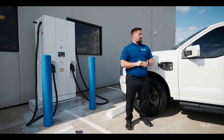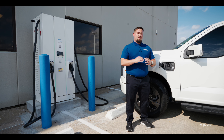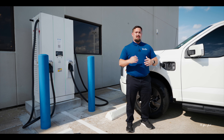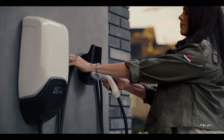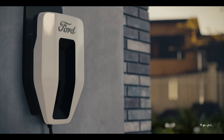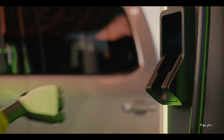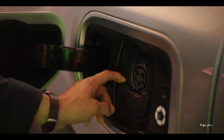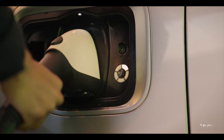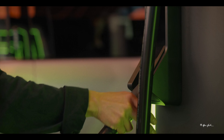Level two is a little bit faster. This will charge your truck within about eight hours from about 20% to 100%, and that's most commonly found on professionally installed charging systems at homes or public charging stations. Level three charging is the fastest charging system currently available for the F-150 Lightning, and that can charge up to 20 to 80% within about 40 minutes.